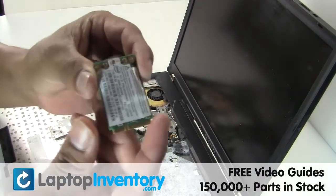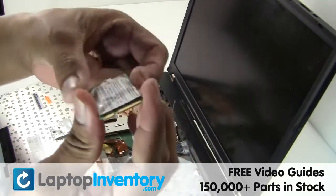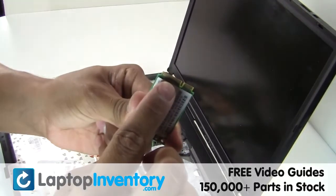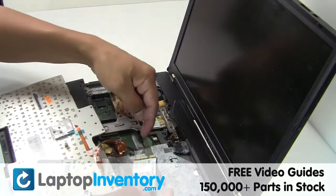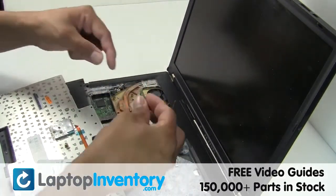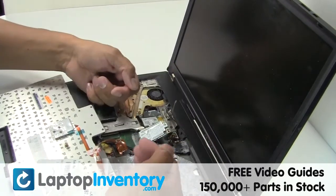We will now install your new Wi-Fi card. Install your Wi-Fi card.